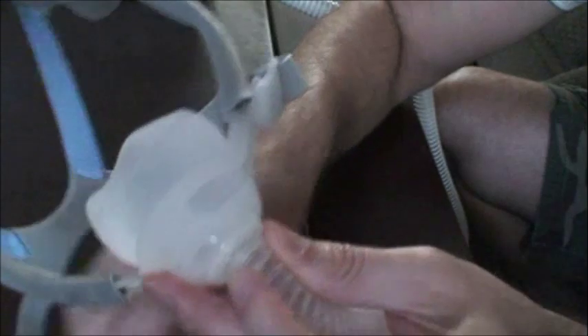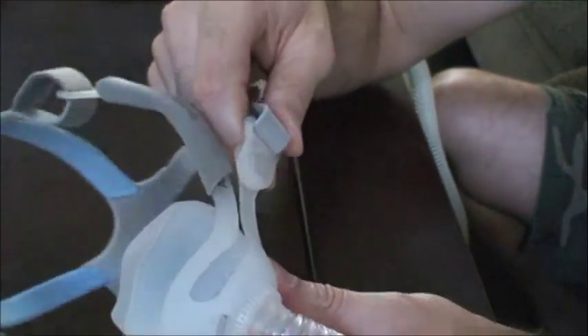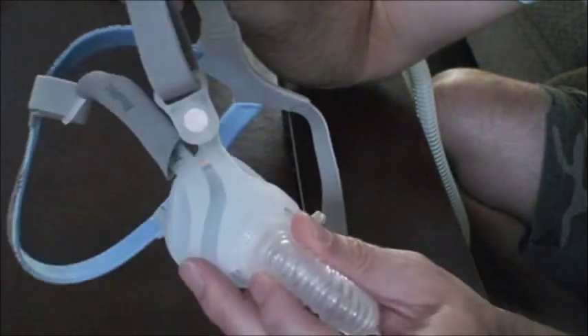My absolute favorite thing about this mask is the headgear. Overall it's fairly standard — I think it's a bit weird that you have the gray on the outside and the cool blue on the inside. But what's cool about this is they have clips. I love clips because it just makes it easier to get on and off.